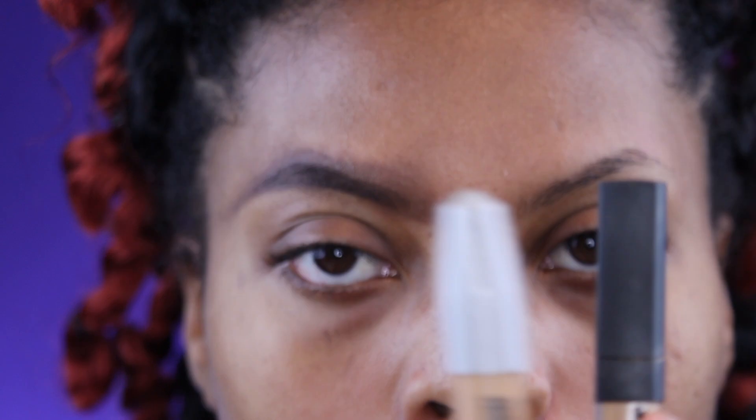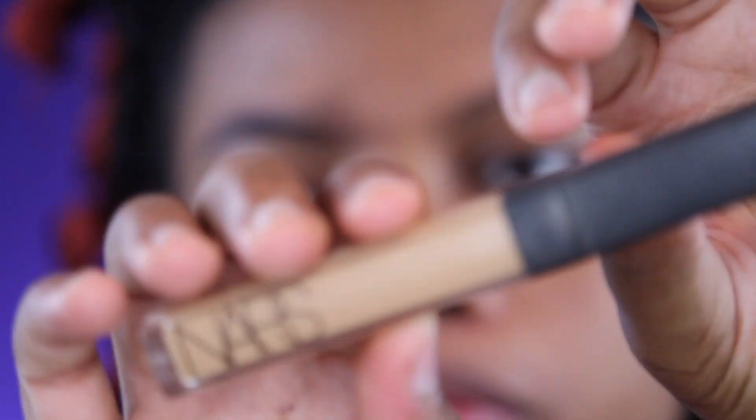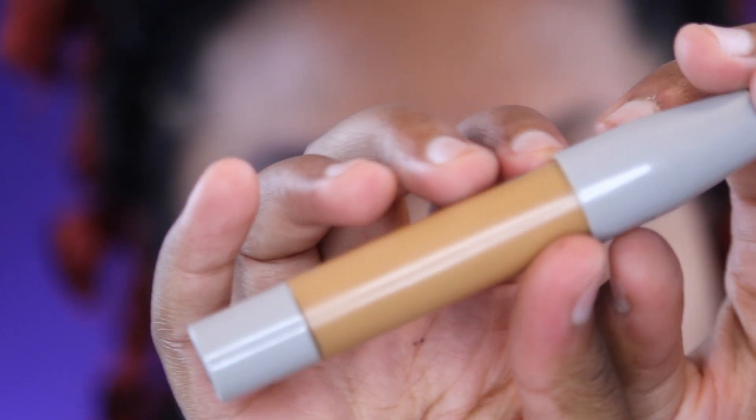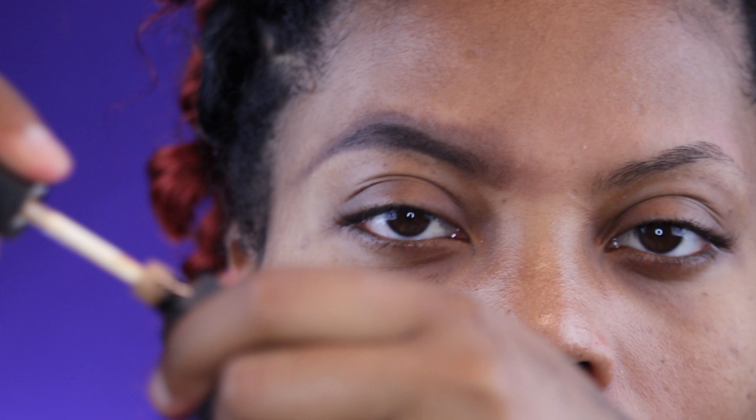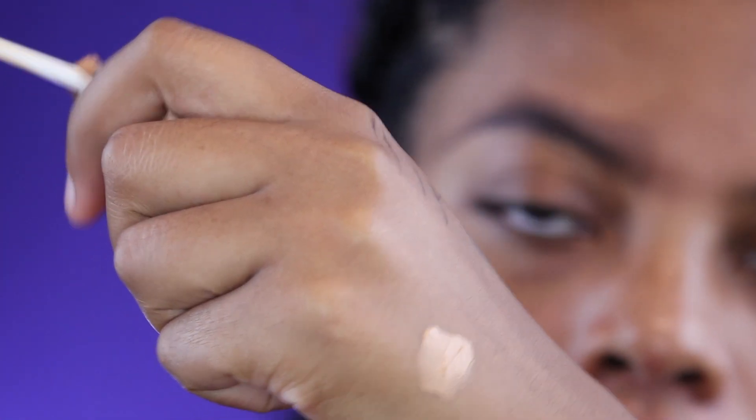You need something really flat that you can control. I'm going to use two concealers. The first is the NARS Radiant Creamy Concealer in the color Caramel — I'm using that on the bottom part of my brows because that's my usual highlight shade. On top I'm using the Crayon Case highlighter concealer in color 15, which is a little darker and matches my skin tone better so it won't show up white on camera.